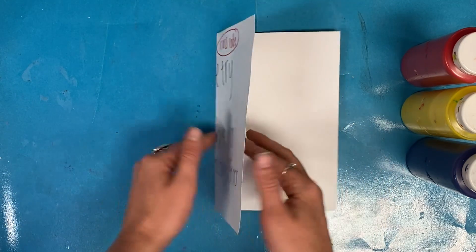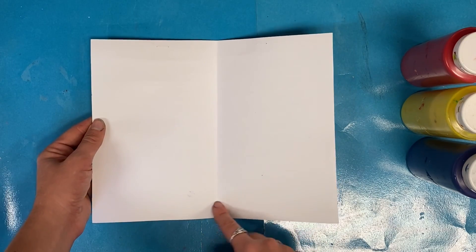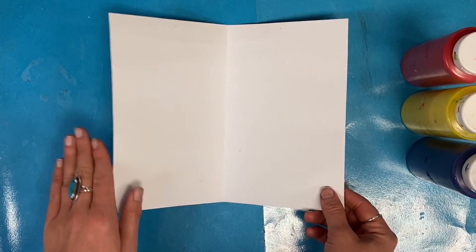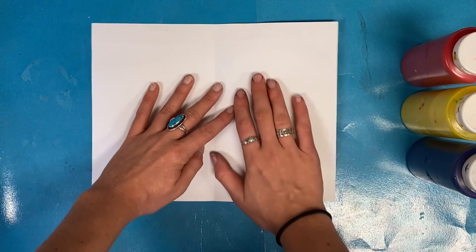Then open your paper. Do you see this line in the middle? This line is called your line of symmetry. It means what is on one side will look the same as the other side.